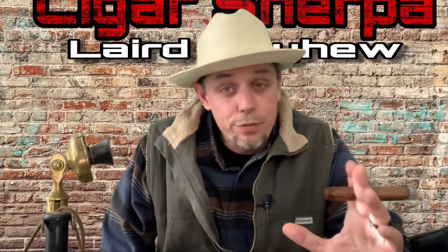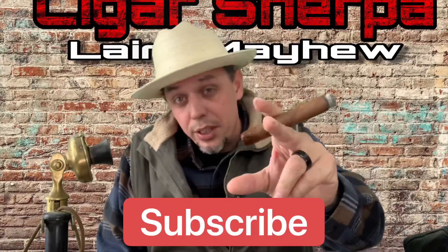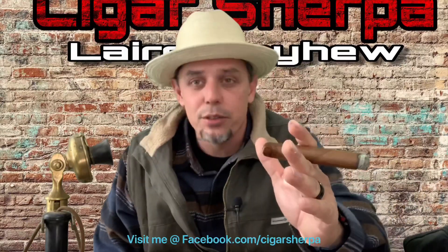All right, welcome back to another episode here on Cigar Sherpa. If it's your first time here, please don't forget to hit that subscribe button — we really need the support. If you're a regular here, welcome back. We appreciate the support.